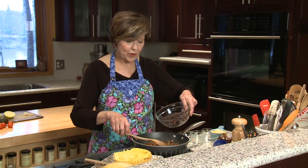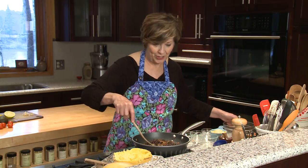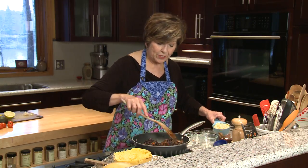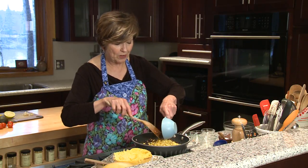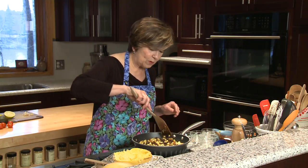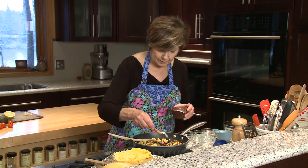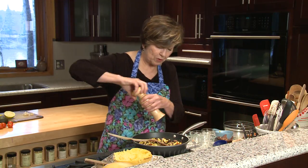And one can of black beans that I've rinsed and drained — I always have at least a couple cans of black beans in my pantry because there's so many things you can do with them. And one cup of frozen corn; I've let this thaw so it's not frozen anymore, but it came right out of the freezer. I'll just season it with a little bit of coarse salt and a little bit of freshly ground black pepper.